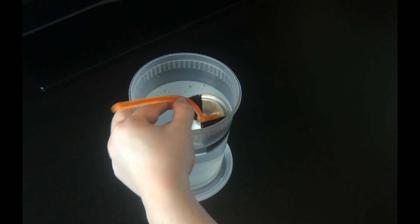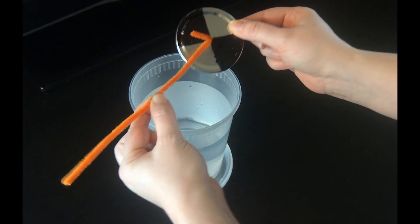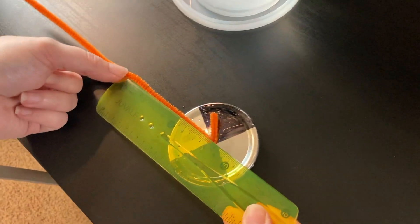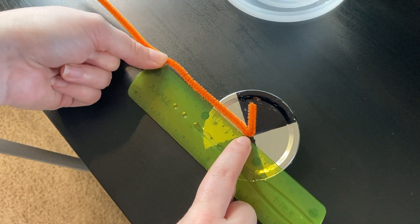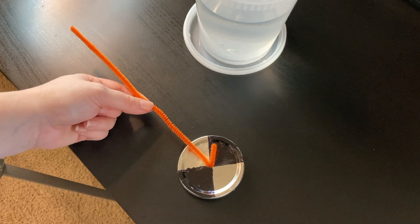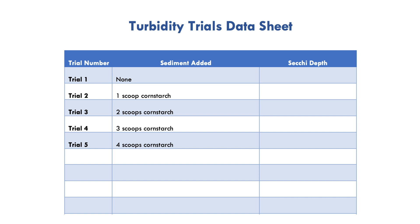Next, you're going to use your other hand to pinch the pipe cleaner right at the point where it meets the surface of the water. Carefully pull the disc out, making sure that your hand stays pinched right in that spot. You'll then use the ruler to measure the length of pipe cleaner that was in the water — the distance between where you're pinching and the top of the disc. This value is called the Secchi depth. The greater the Secchi depth, the lower the turbidity is in the water. Once you have your value, you can let go of the pipe cleaner, then record this Secchi depth onto your datasheet.